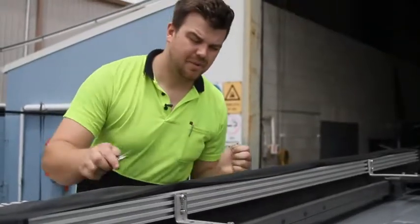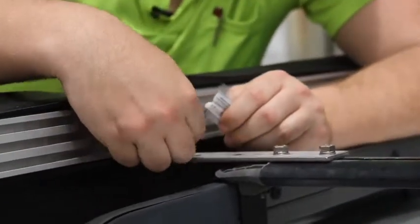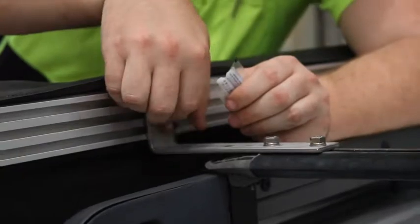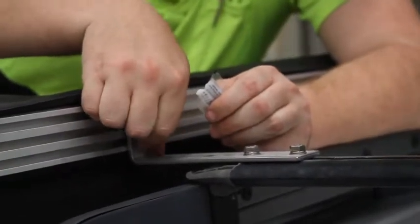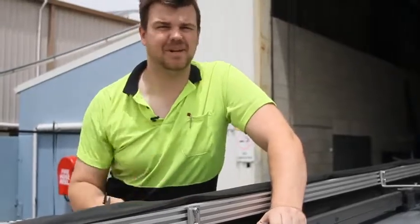Now it's time for the grease. When you go to tighten these, apply a little bit of grease to the thread — that will stop the stainless nut from binding to the stainless bolts and ensure that you can get it on and off without binding.